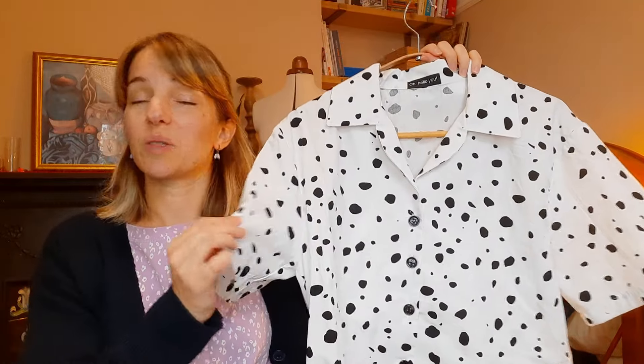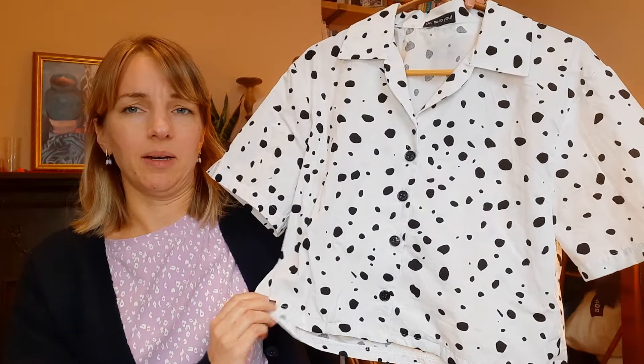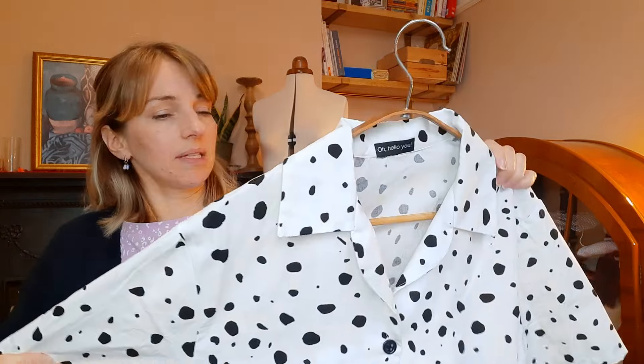It's a nice cotton so it's perfect for summer. I would say if you make this up it doesn't sit that well underneath a jumper or cardigan because it is cropped, so it tends to rise up a little bit. I like things tucked in, so if you want to make it as a winter blouse I would recommend lengthening it so you can tuck it in, otherwise wearing jumpers in the colder months it's probably going to ride up.